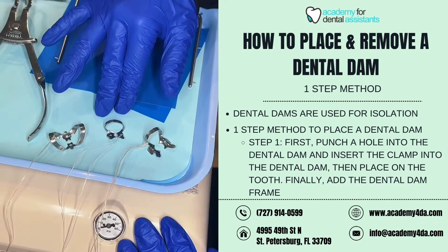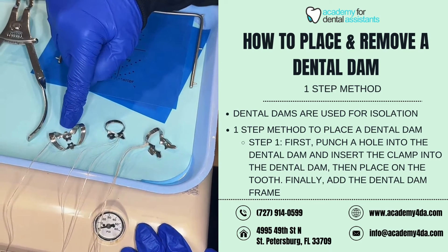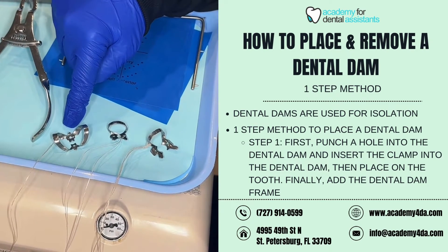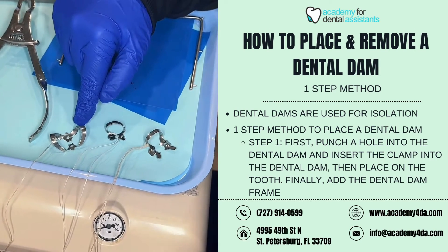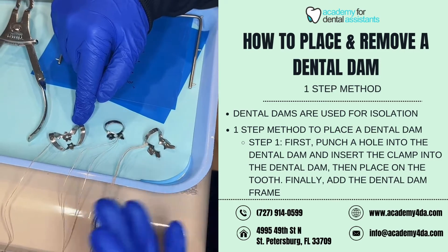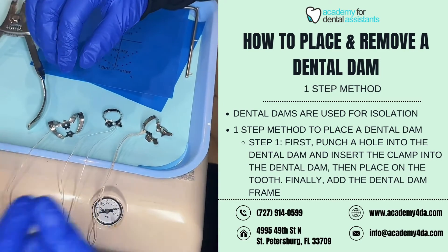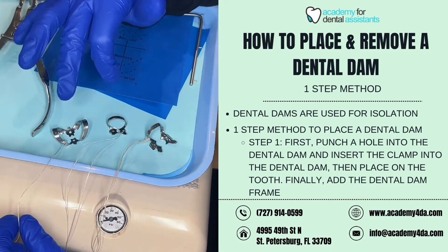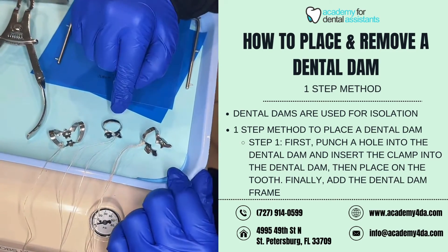These here are our dental dam clamps. This one here is going to be used for our anterior teeth. You will see that a piece of floss is tied to it as a ligature. This ligature is used in case the clamp were to fall toward the ground or go toward the back of the patient's mouth — the assistant or dentist could grab it to retrieve it.